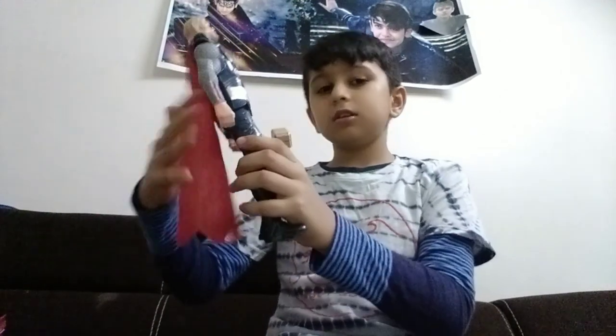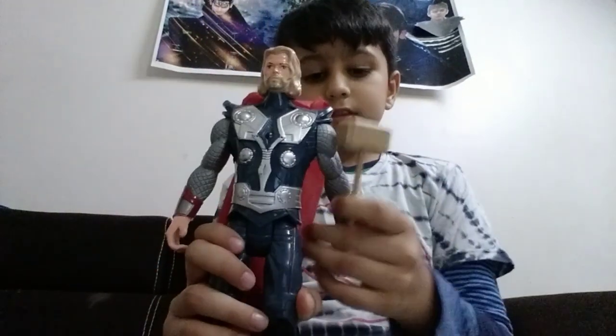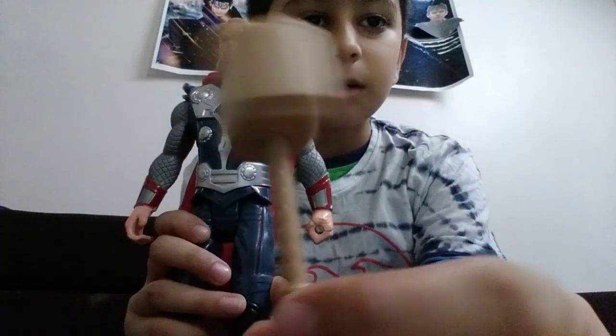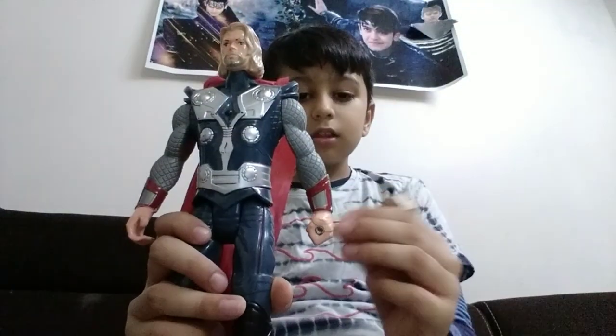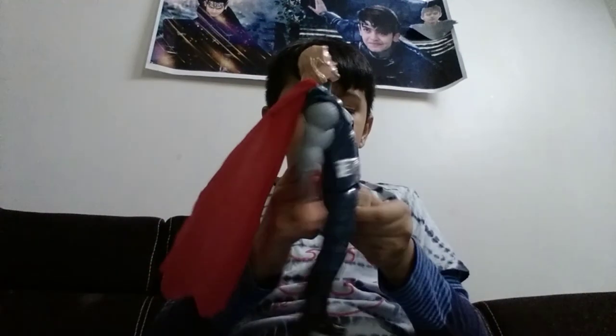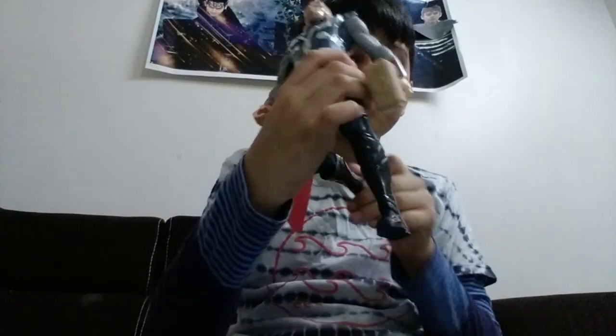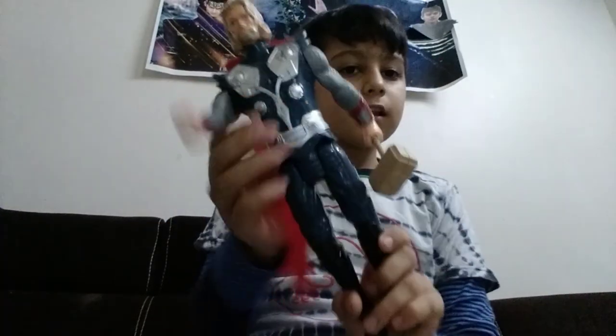Next is Thor. This is Thor. It has a hand, and there is a Thor hammer that comes with this. You just need to insert it in the hand. There is a joint over here too, like Iron Man. It keeps moving and there is a light over here too. There is a button behind.